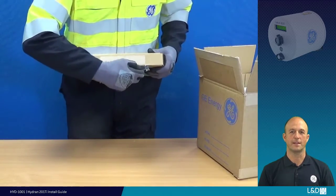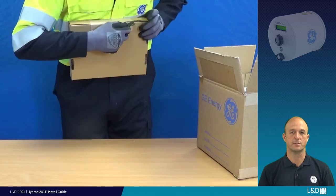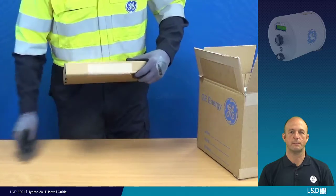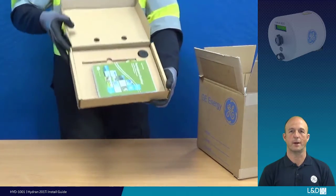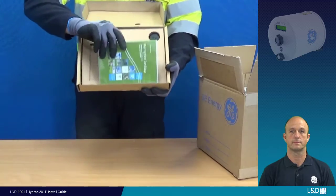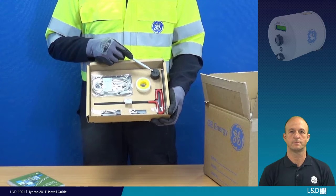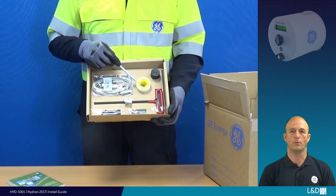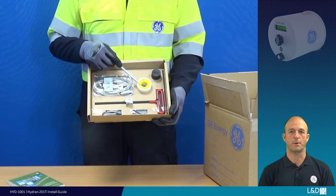Now we will take a look at the installation kit contents and identify the tools and their usage. Inside the box you should find one soft copy of Perception software including equipment manuals, and one ingress protective cap for the gas sensor.